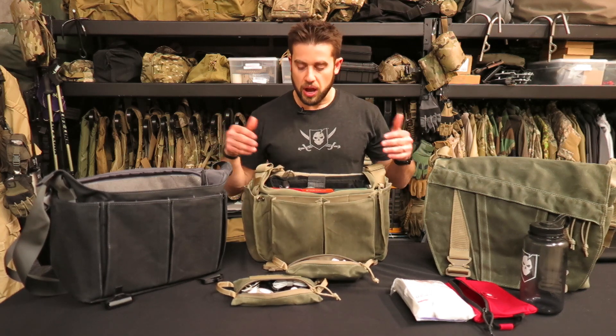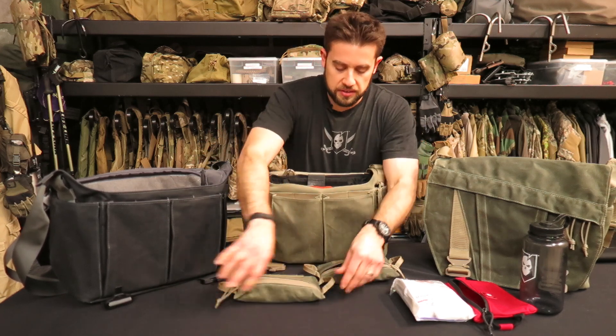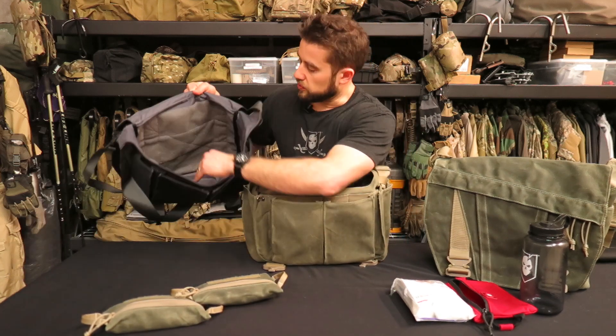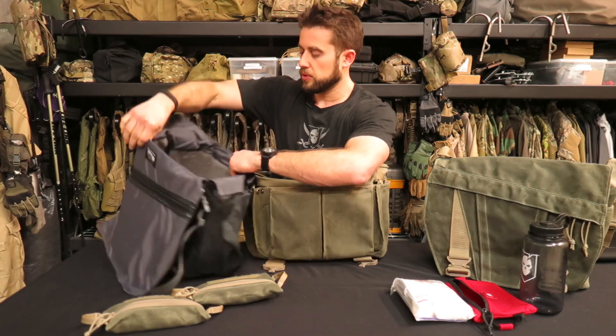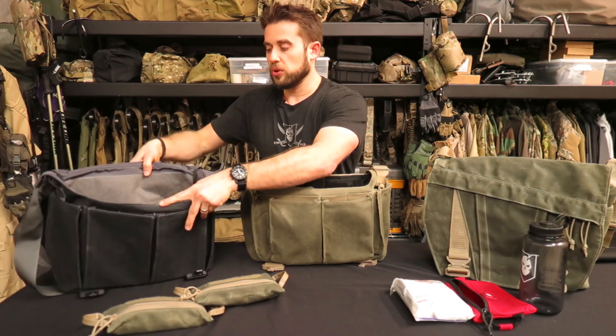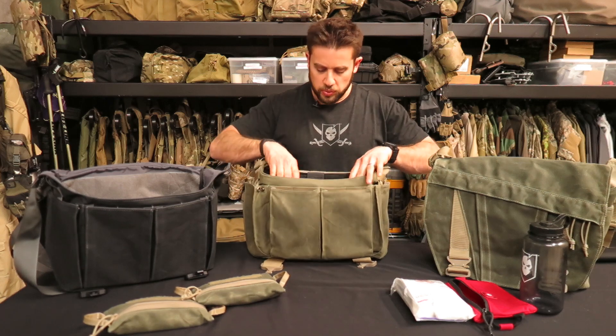Getting into the main interior pocket, the whole thing is loop-lined — you've got loop across the whole back panel, the whole front panel, and on the sides. That means you can put just about any accessory on the market that uses Velcro inside this bag, making it truly modular in that aspect.